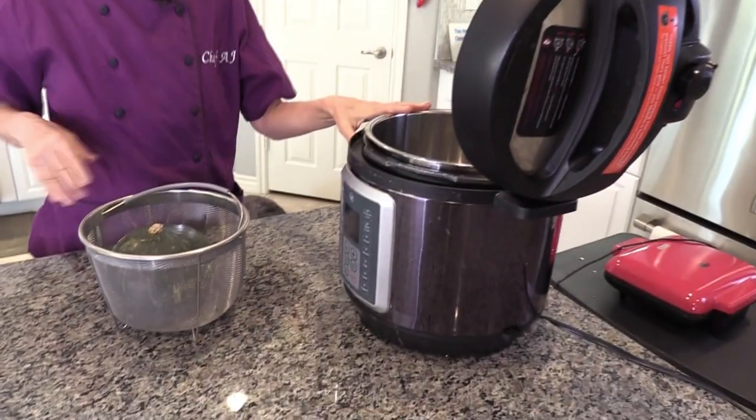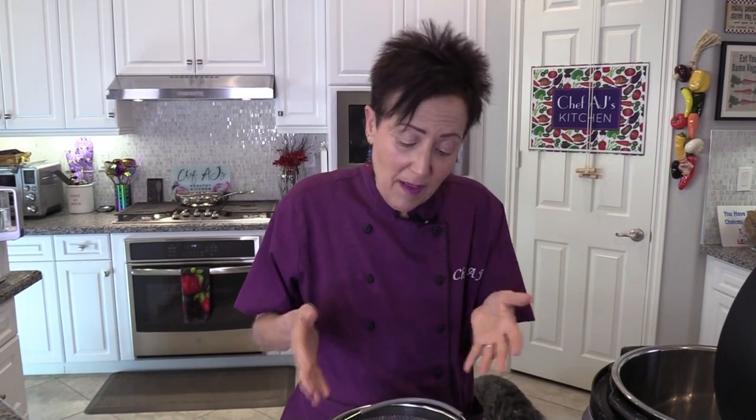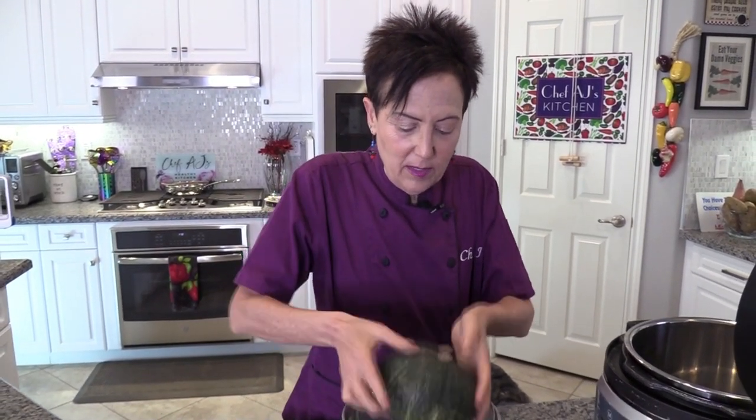Rhonda emailed me and asked if I could show her how to cook squash in the oven. I'm sorry I can't, because I don't cook it in the oven — I cook it in the electric pressure cooker. The main reason is I'm still nursing a torn rotator cuff, and squash is so hard to cut even when you don't have an injury. I also like cooking it in the pressure cooker because the broth it yields is like nectar — it's so delicious. My favorite is the kabocha squash, and this is what they look like.